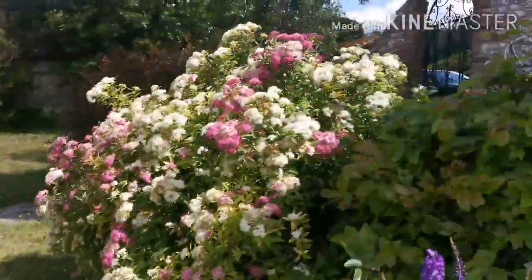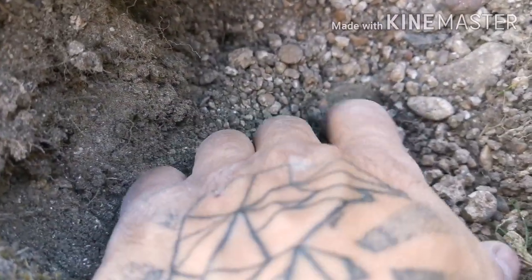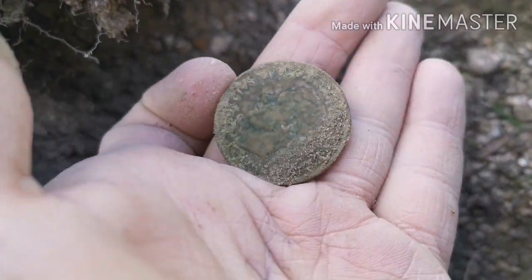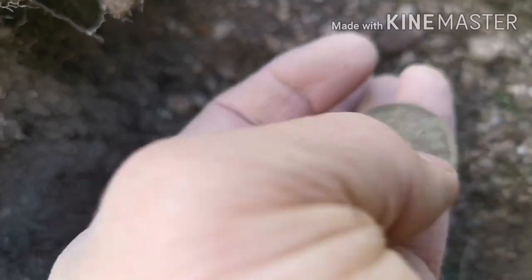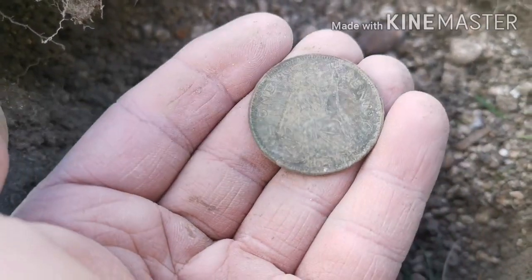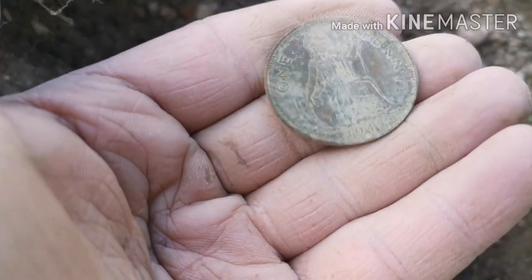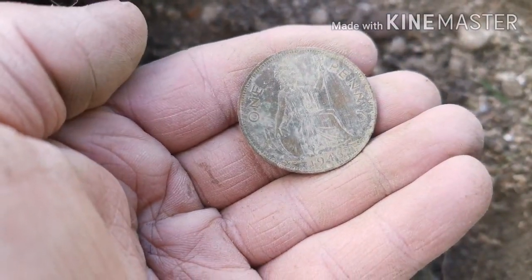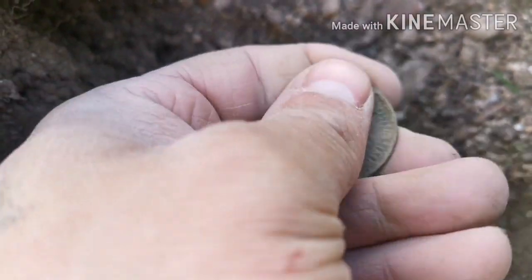I'm just by these beautiful flowers — first decent coin of the day I think. What have we got? George V Big Penny. Lovely. We're on to the oldish stuff, which suits the house. Never get bored of finding these — 1945. Well, not as old as the house, but I'm getting there with age. Might be some silvers then.